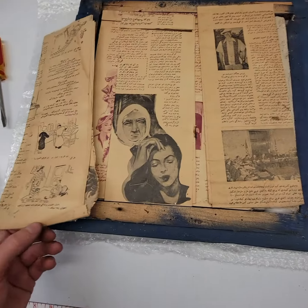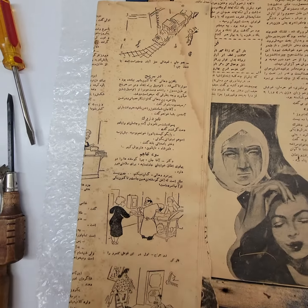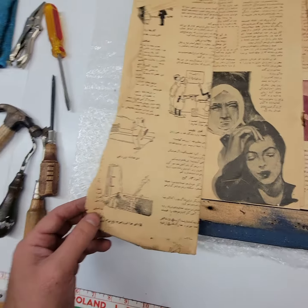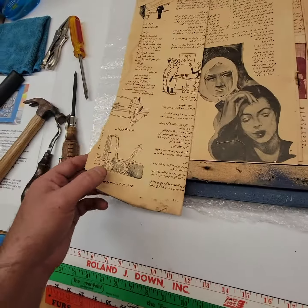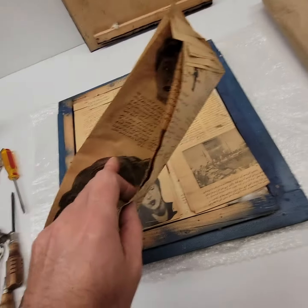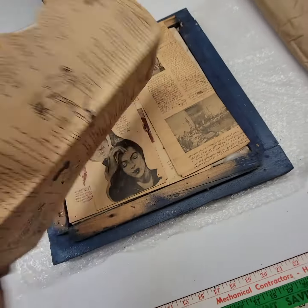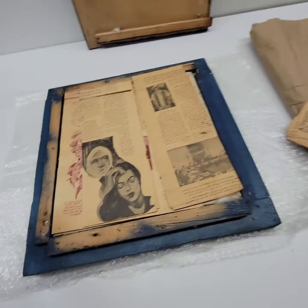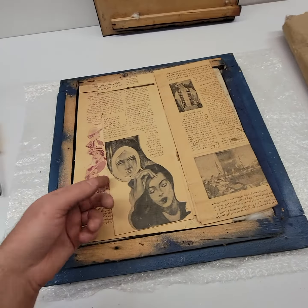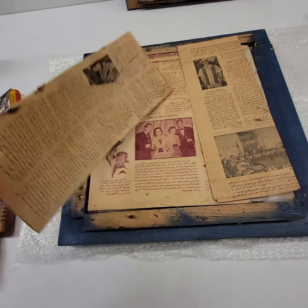That didn't really pop off the way I wanted it to — that's okay. I should be wearing gloves for this. We've got some sort of Arabic text, newspapers, which is kind of in line with what the piece would have.